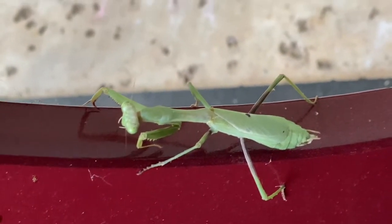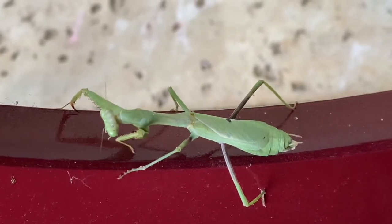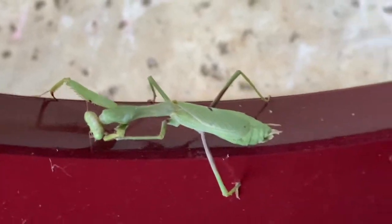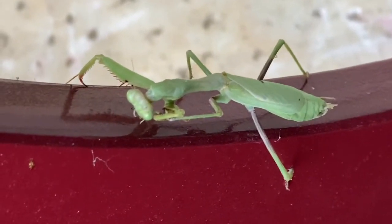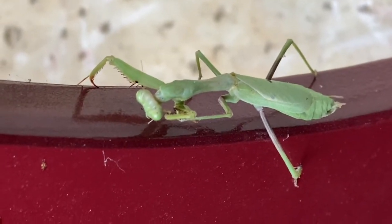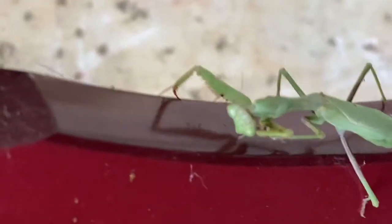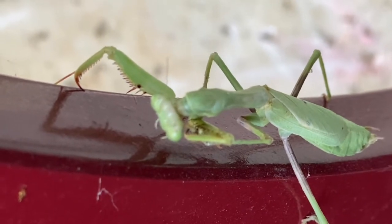It has claws, kind of like the Venus flytrap. Venus flytraps don't necessarily have claws, but they do have really tiny hairs. Look at this praying mantis — its green color means it can easily camouflage when it sits on plants. And not many people know this, but praying mantises eat small birds, like hummingbirds, so beware of your hummingbird feeders.